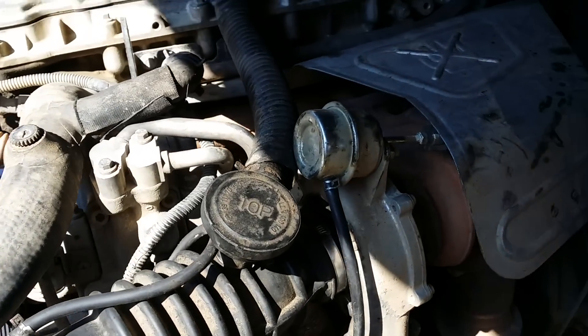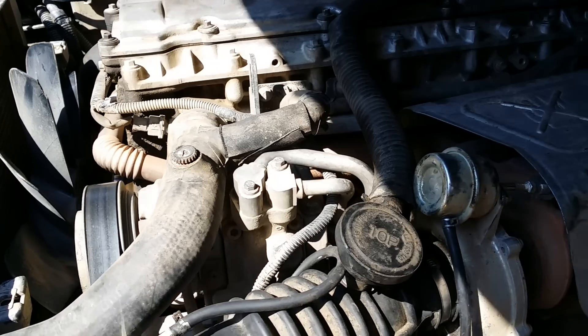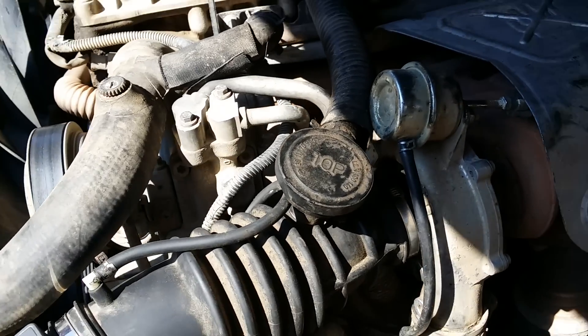I just want to let you know some known faults that you can have with the TD5 engine fitted to the Discovery and also the Defender. I'll run through them very quickly and I'll tell you what I found and cured.